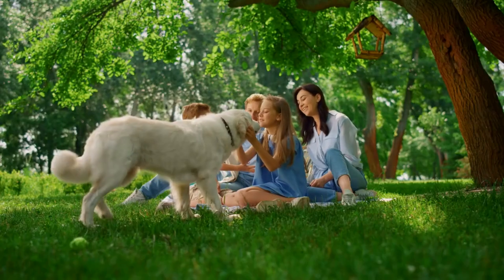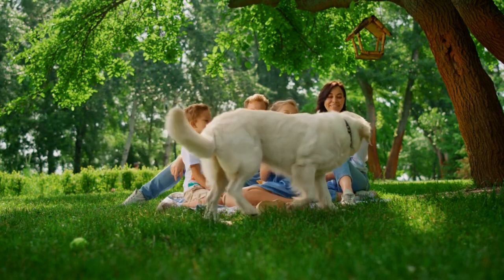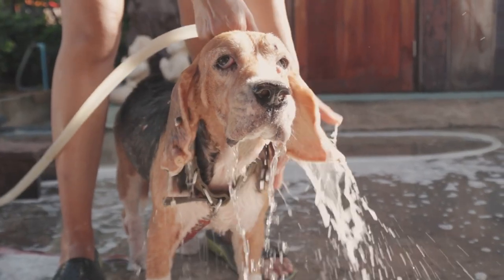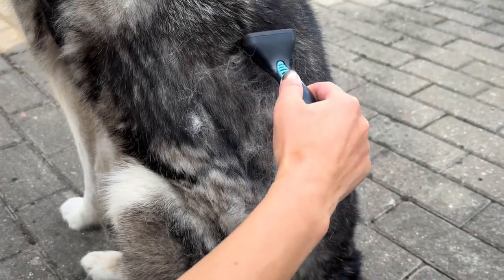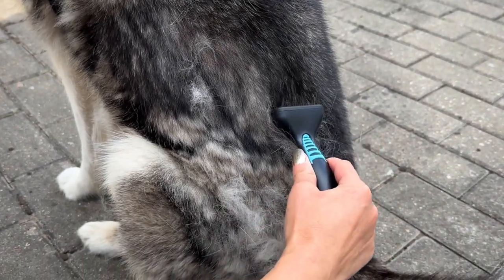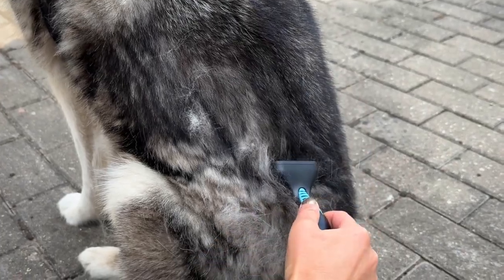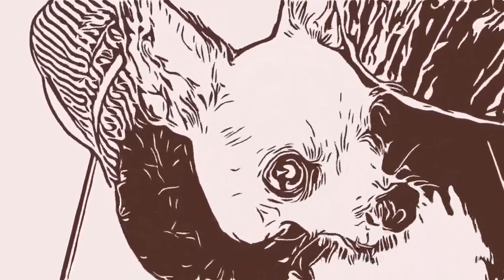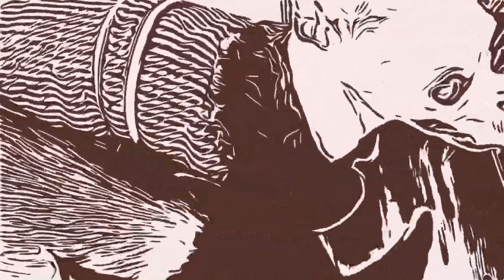Long Coats: breeds with long, flowing coats, like golden retrievers or Afghan hounds, require more attention to prevent tangles and mats. Regular brushing before and after baths is crucial, and use a conditioner to keep the coat soft and manageable. Double Coats: breeds such as Siberian Huskies or Malamutes have a dense undercoat that can become matted if not cared for properly — be thorough with shampoo and conditioner, and ensure you completely dry both the outer and undercoat. Curly Coats: dogs like poodles or bichon frisées can be prone to matting as well. Use a detangling spray before and after bathing, and consider professional grooming for intricate trims.